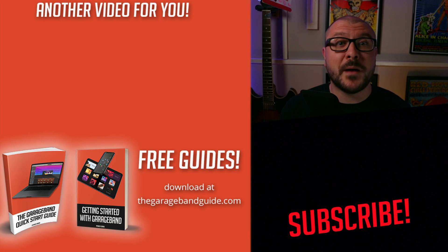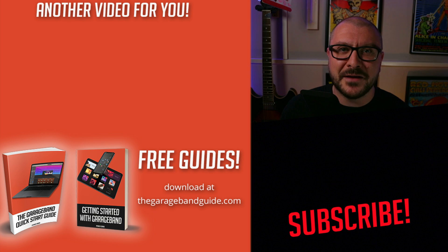If you want to find out more about how you can use an audio interface with your iOS device, then click right here. Take care of yourself, see you next time, bye for now.